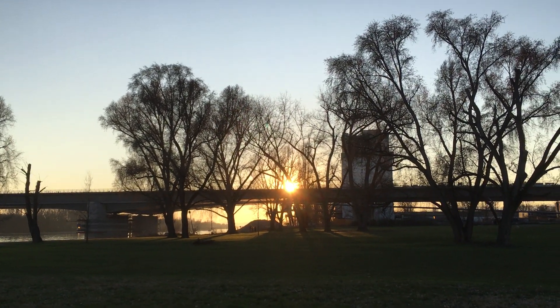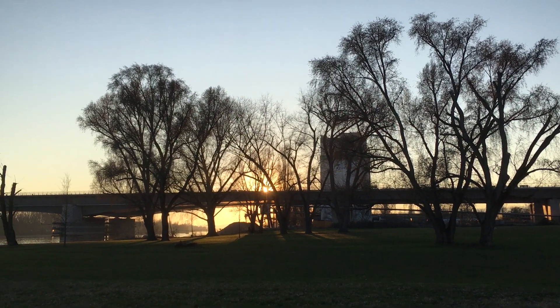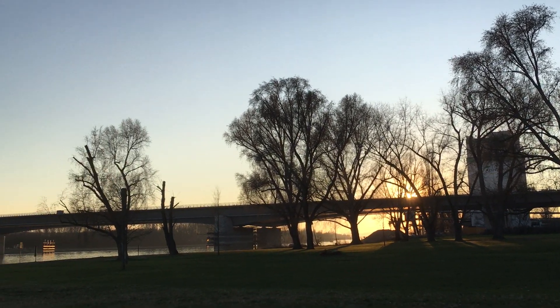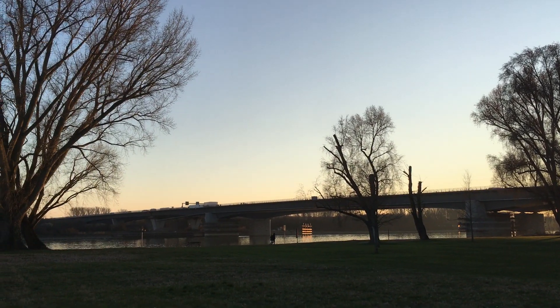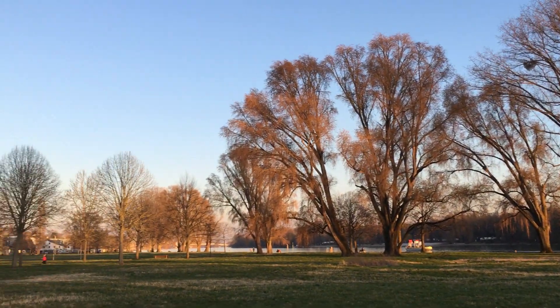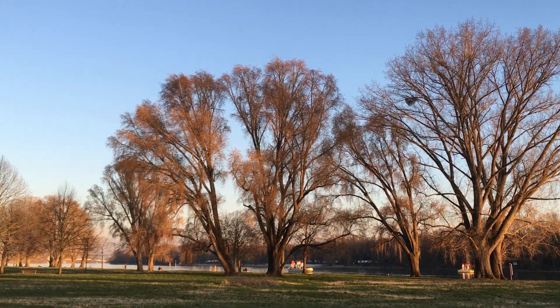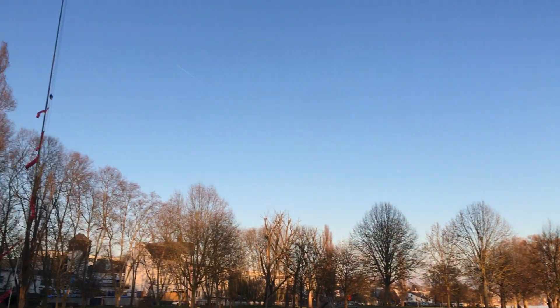Yeah, there she goes down — the beautiful sun. That was a very warm day today on Wednesday, March 9, 2022.